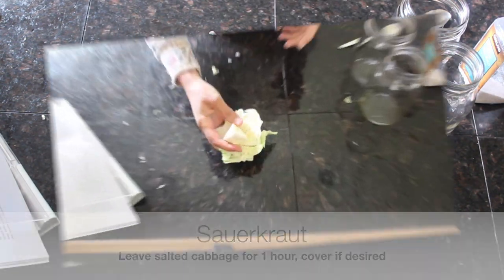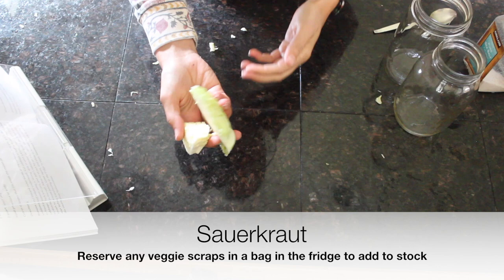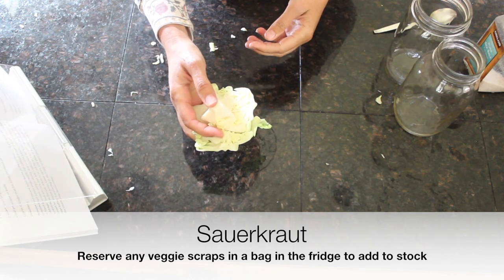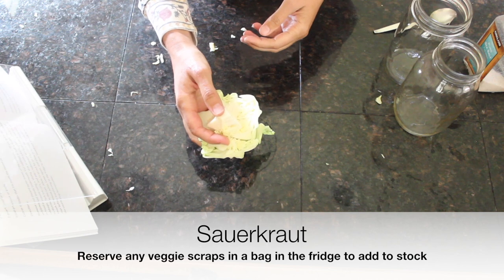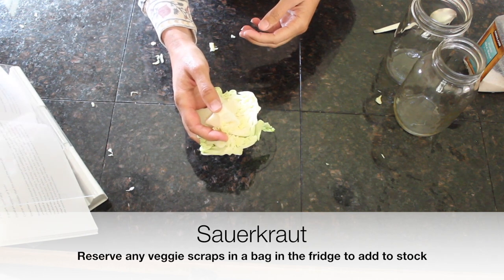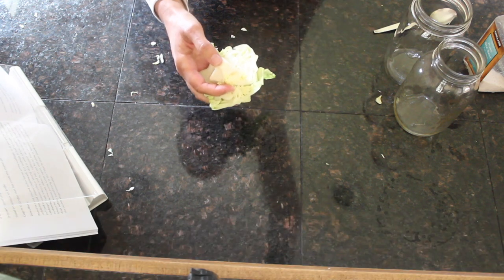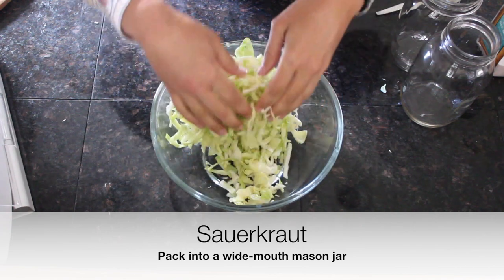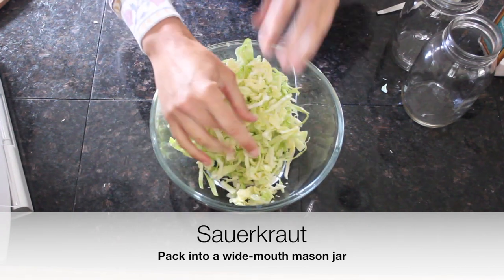The core from the cabbage — you can add this to your chicken stock to give it a little bit of flavor and nutrition. A lot of us just keep a bag of scraps that we add to our stock as we go along. After about an hour of wilting, you can see the cabbage is releasing some of its juice, which will make it easier to pound.